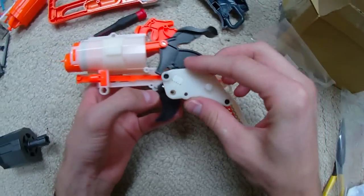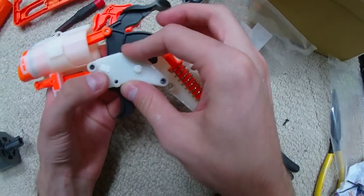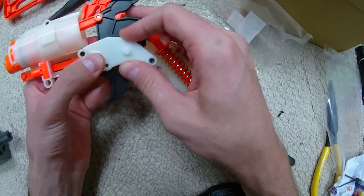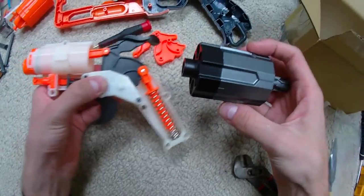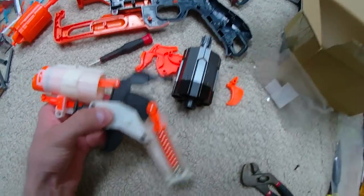This is the bracket that fits on like so, and the trigger post comes through right there. I'll get this locked into place and then set it back in, and then we'll start dealing with the real beast here, which is the six-shot cylinder.